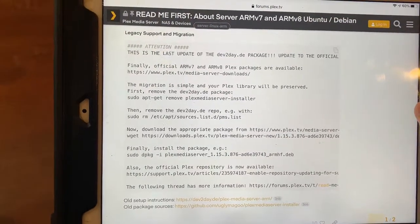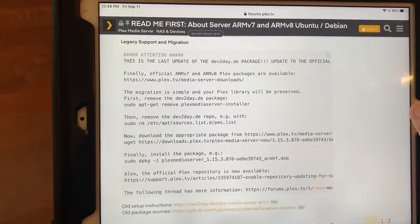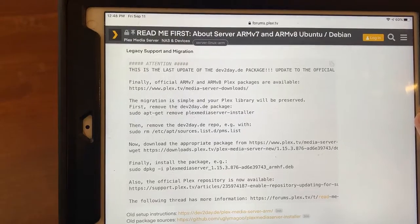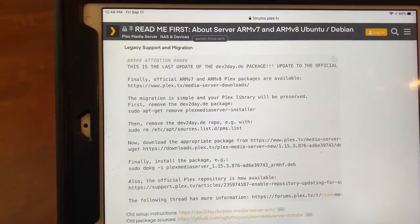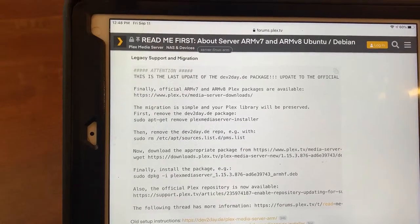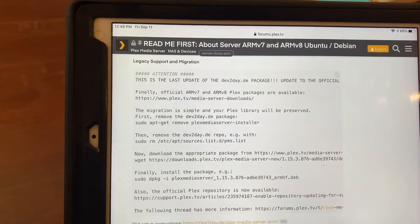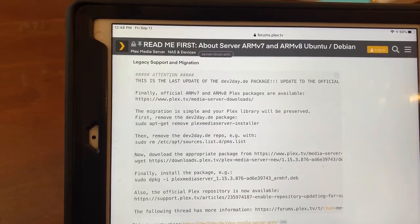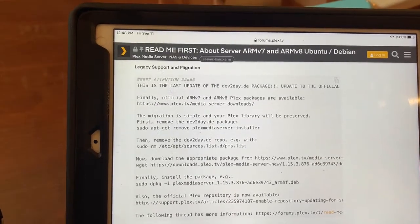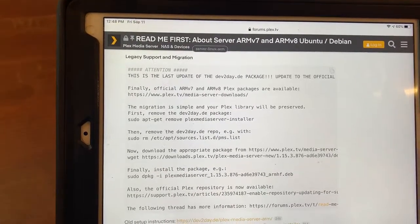What you've got to do is: first, run the command sudo apt-get remove plexmediaserver-installer. Then the second command is sudo rm /etc/apt/sources.list.d/plexmediaserver.list. That's all done — both went through with no problem.